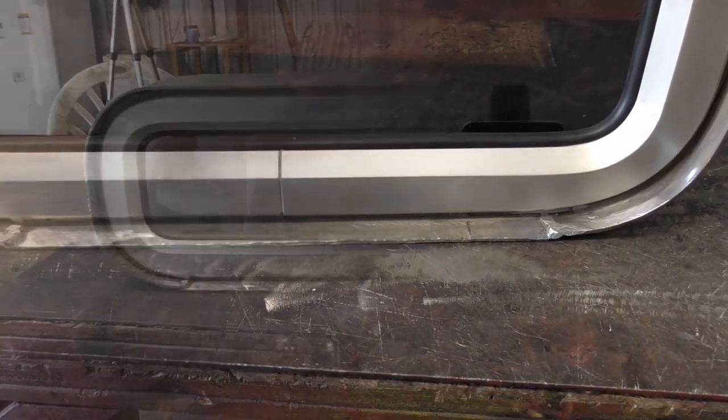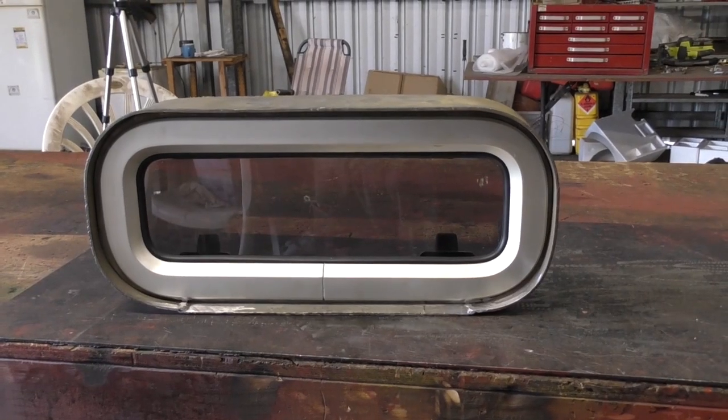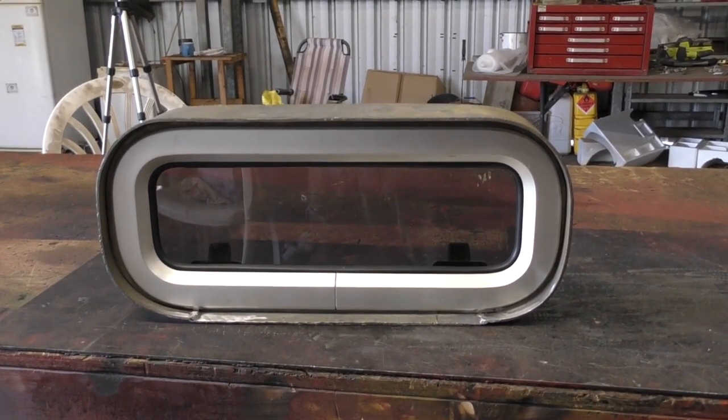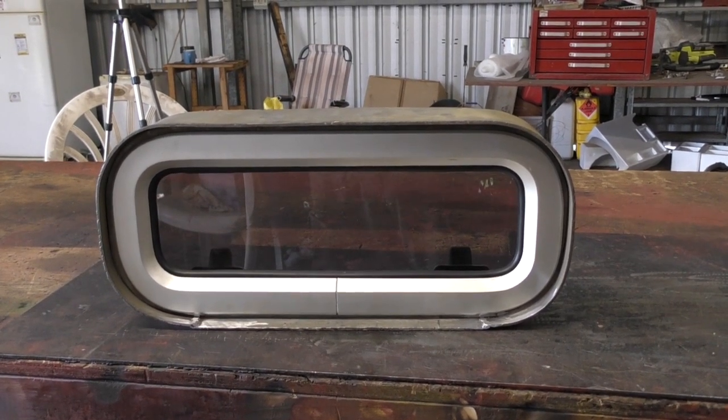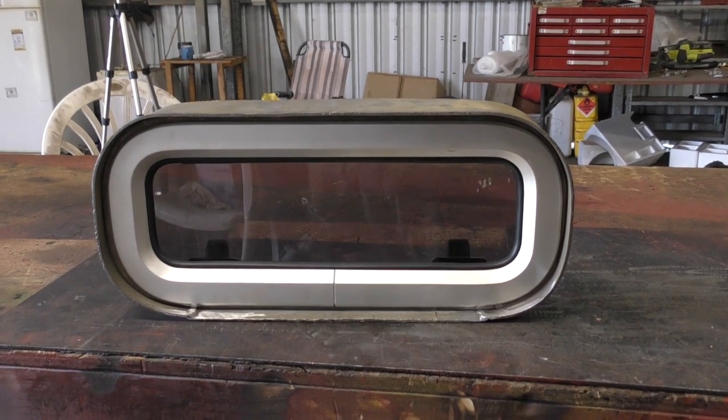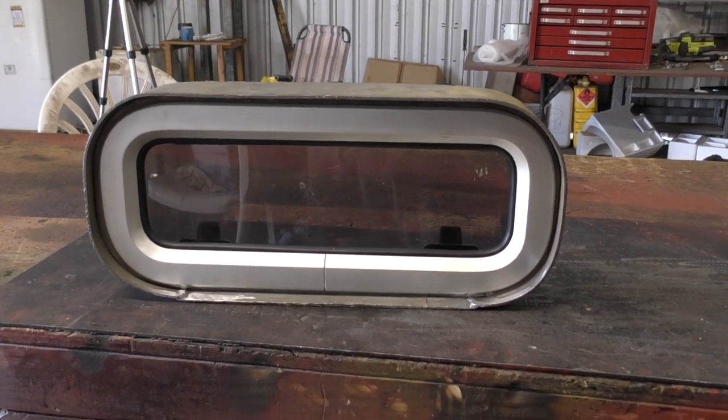Well, I hope that's cleared up some of the mystery with these port light frames and you get a better idea now of how it works and the principle. I hope you enjoyed the process too. Thanks very much.